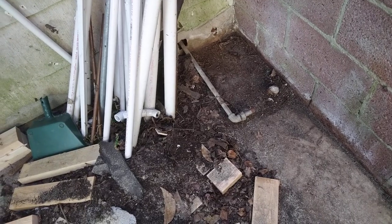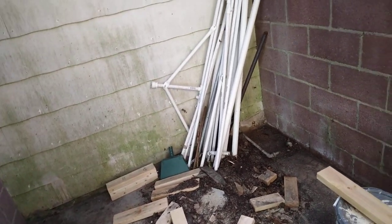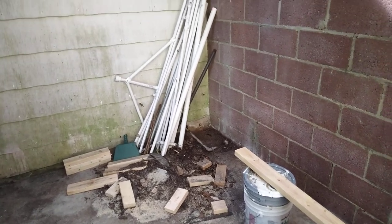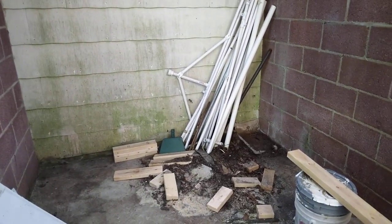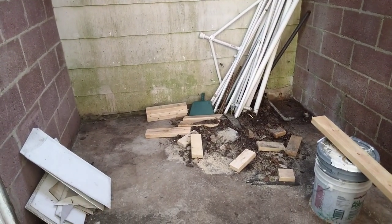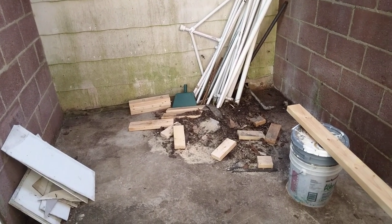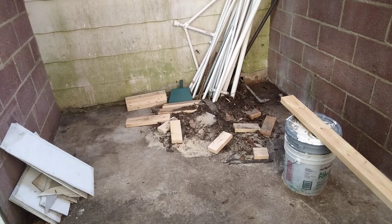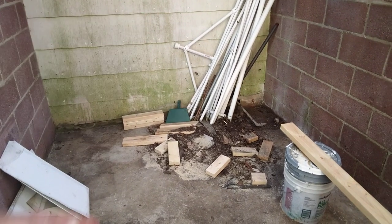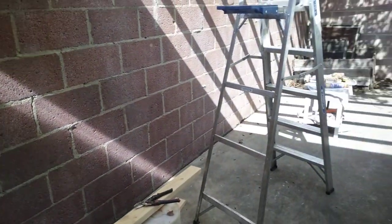Back in this corner will be the outdoor shower — that's kind of a Florida thing, isn't it? Where those pipes are we'll have an outdoor shower hooked up to the water heater and whatnot. And then a dirty, nasty handyman can come in here and take a shower instead of using the homeowner's nice bathroom. That'll be nice — you could wash your dog here too.